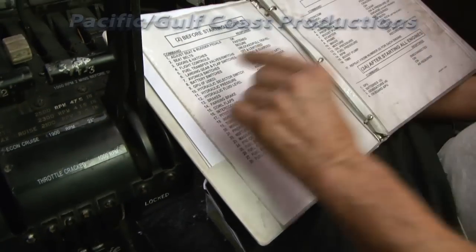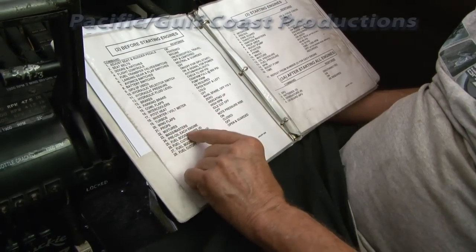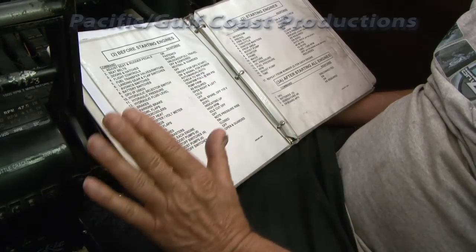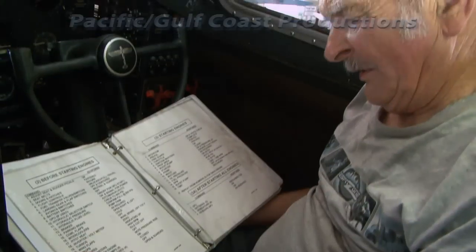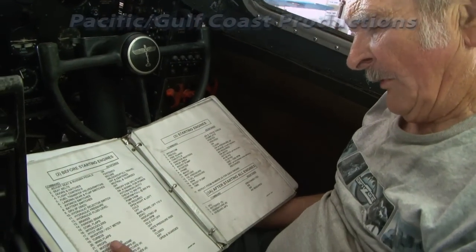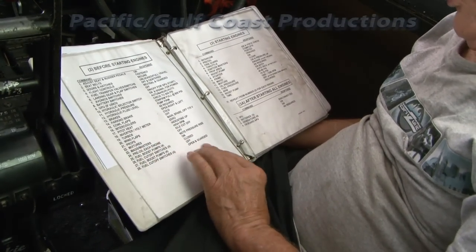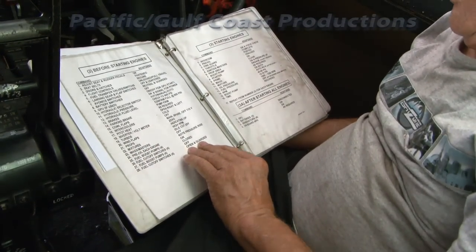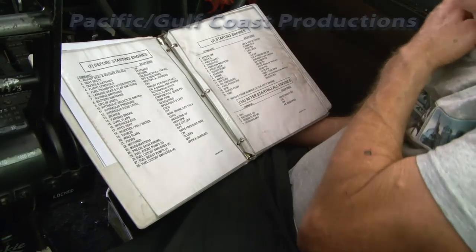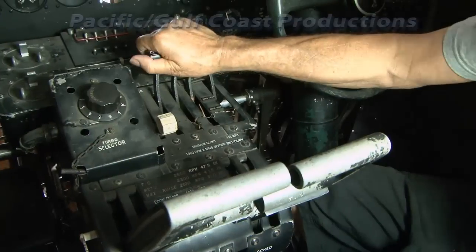Landing gear centered, flaps set, mags and masters off. Pre-oil each engine — wind each engine over, fuel boost pumps on, fuel cutoff switches closed, then fuel boost pumps off, fuel cutoff switches open and guarded.